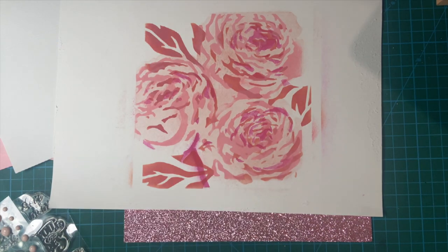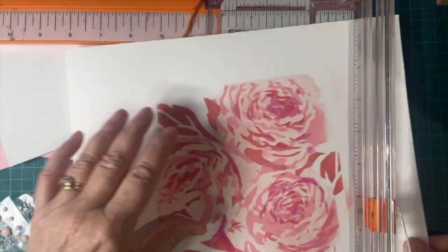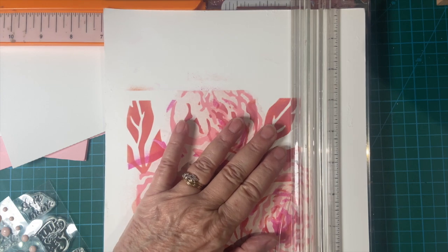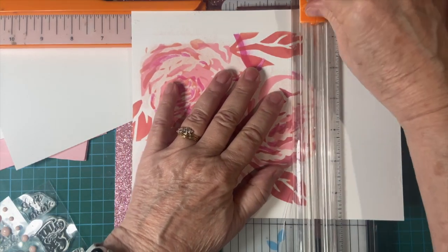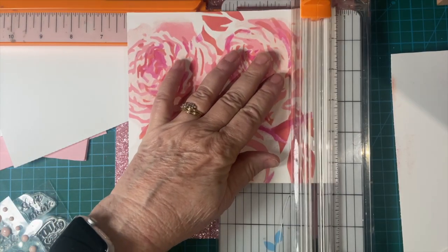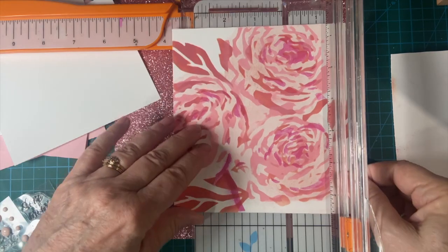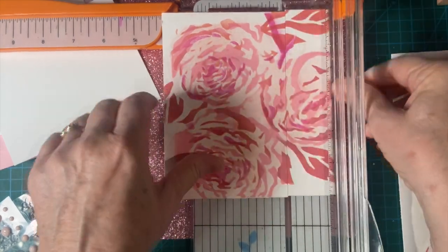I'm going to cut this down to size first. Let me cut these edges first. So we're going to do 5¼ by 4, and I want this big piece in there too, so I'm going to cut this 4-inch first, and then 5¼.